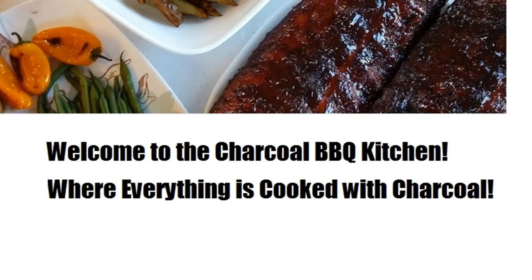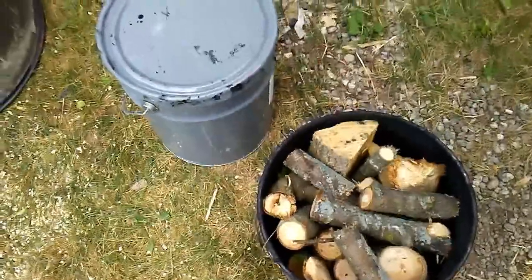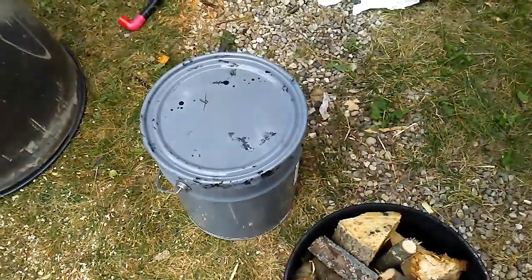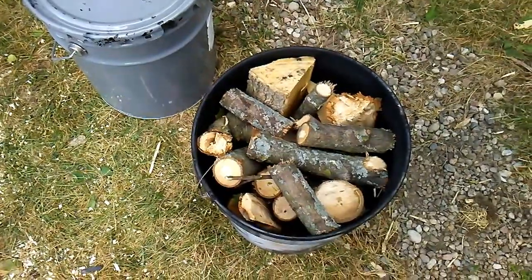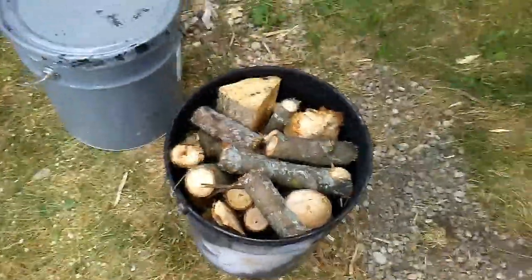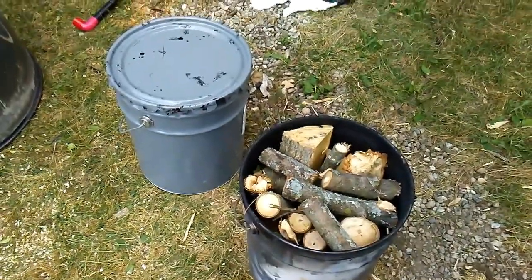Welcome to the charcoal barbecue kitchen, where everything is cooked with charcoal. That's exactly what this video is about — today we're going to be making our own homemade charcoal with some scrap wood that's been lying around that I didn't pay anything for. The first step is to fill the two pails with the wood.